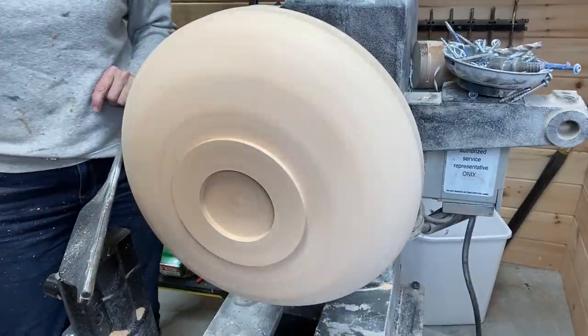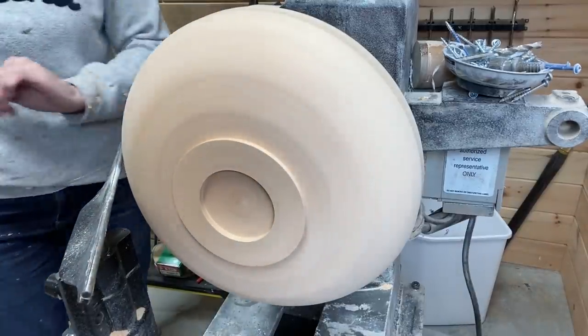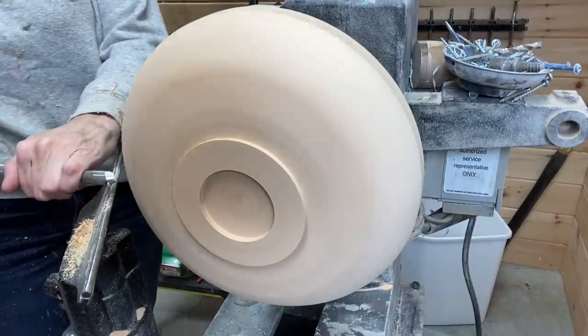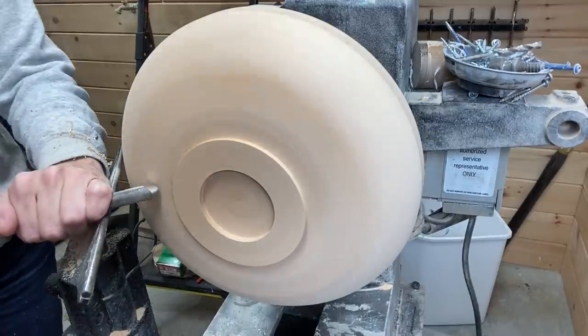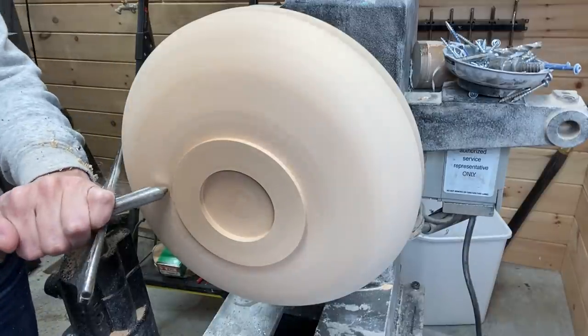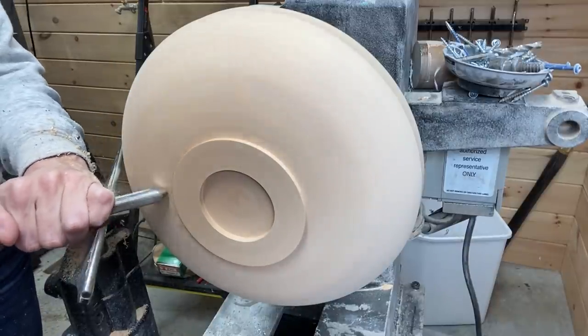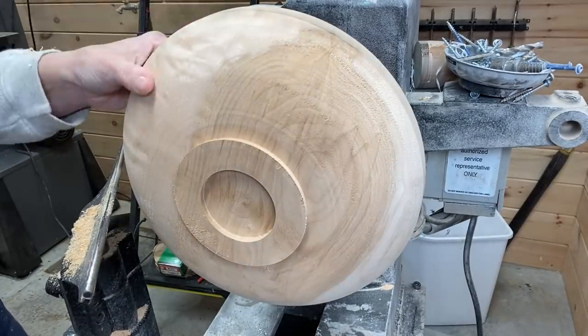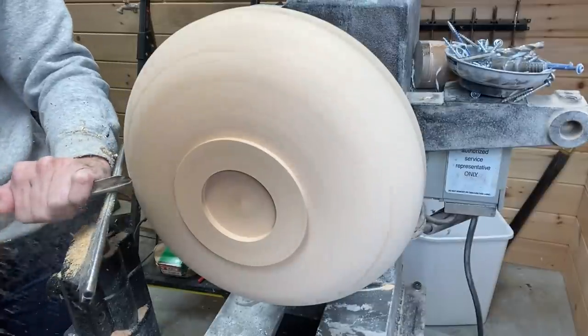I noticed a little tear out when I stopped there, so me showing you the tool means I just sharpened the tool.